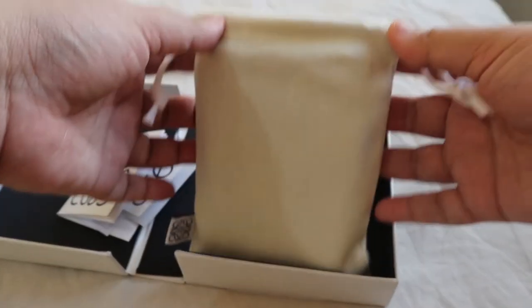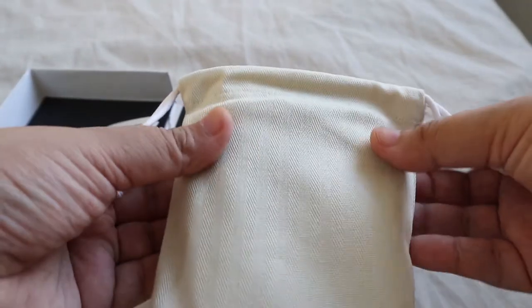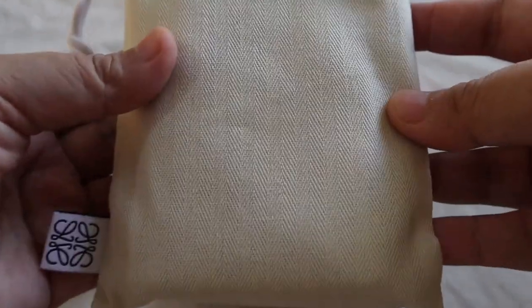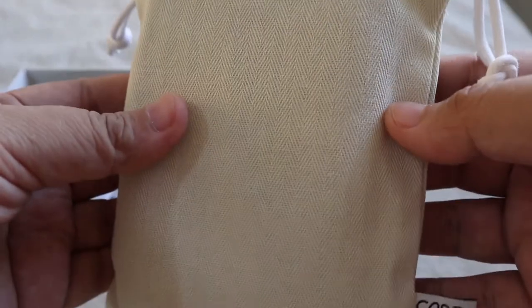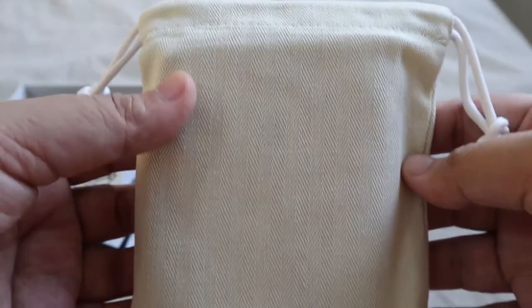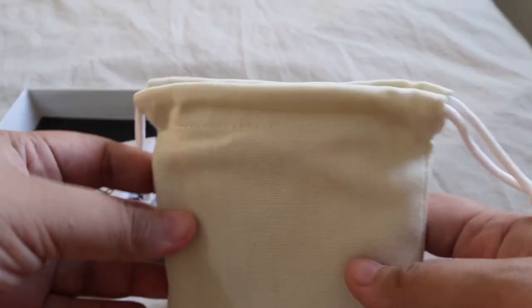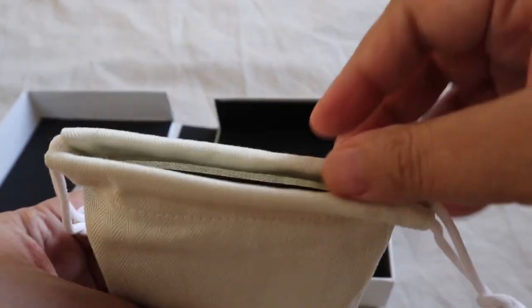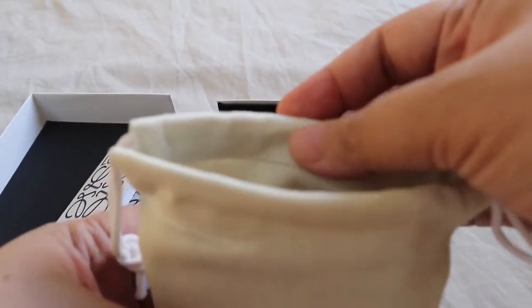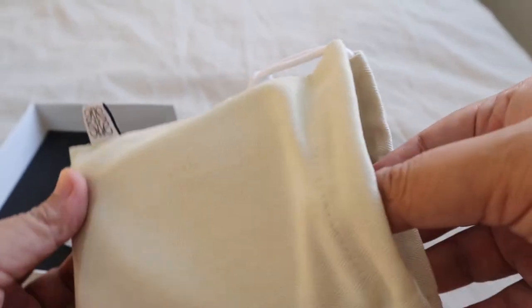Going directly to the item — this is the dust bag. It's a thick canvas material; if I'm not mistaken this is the same interior material used for the puzzle bag. I've been binge-watching a lot of puzzle bag reviews before I finally get one, but for now I'm satisfying that itch with a small leather good. It's a really substantial, very thick canvas material for the dust bag.